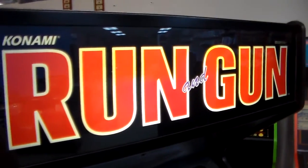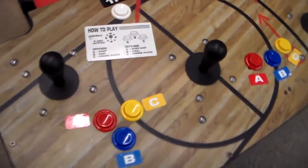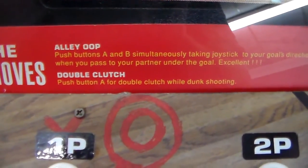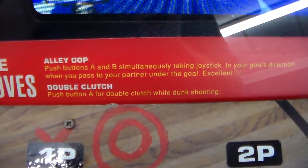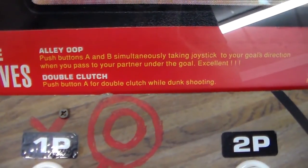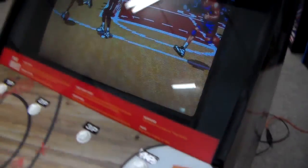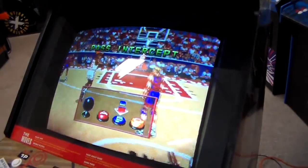Real simple art on the top — Run and Gun. Got a little instruction card here that says 'The Moves': alley-oop, press buttons A and B simultaneously, taking joystick to your goal's direction when you pass to your partner under the goal. Double clutch: press button A for double clutch while dunk shooting. Fade away shot. Pass intercept — of course, that's easy to figure out.